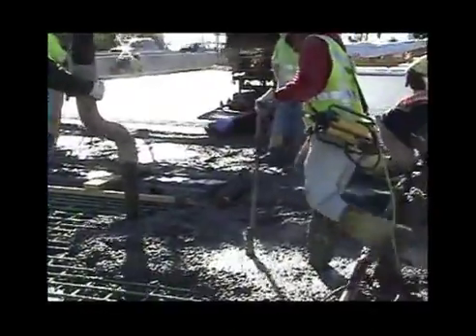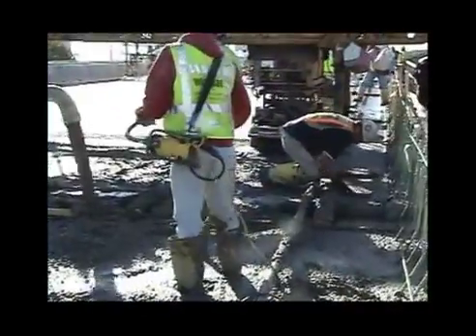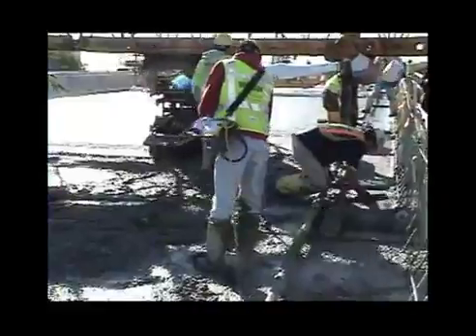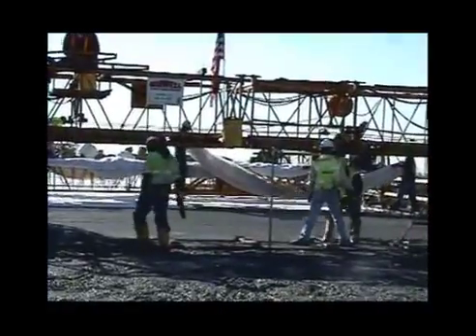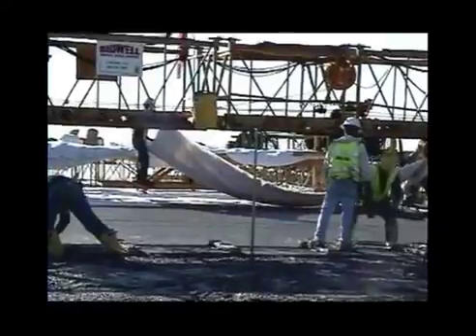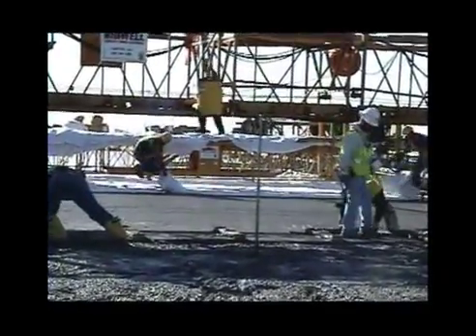Everything is what they call fast-track construction: the concrete goes down, the bridge paver paves it, the curing is right behind it, and everybody goes home. The paving guys have a paver with rollers, a pan drag, and a wet burlap drag. The next thing they need to invent is the wet burlap being placed automatically behind the paver, so as the paver goes down the bridge, everything gets done completely with even less labor.